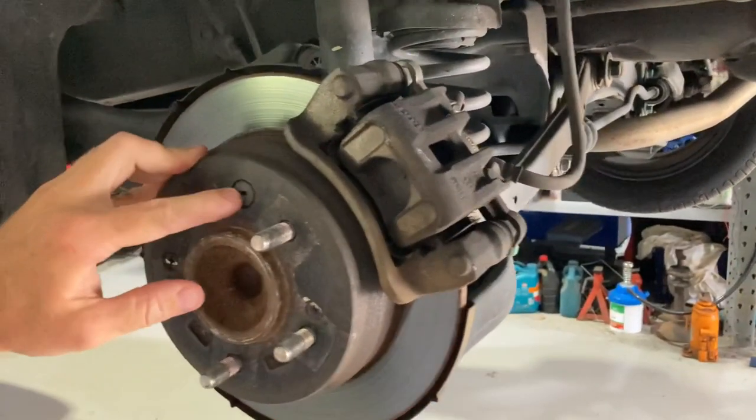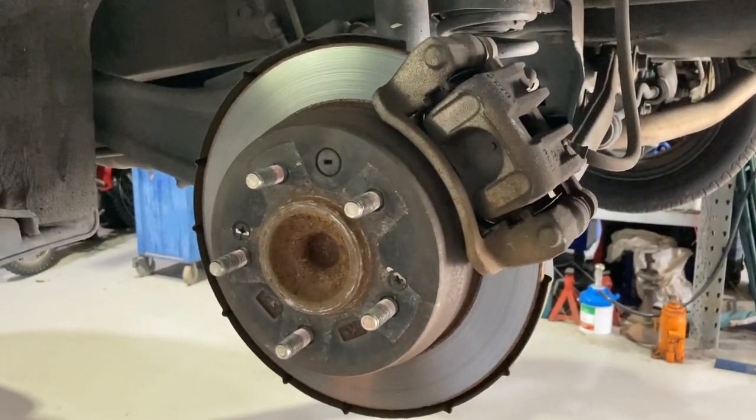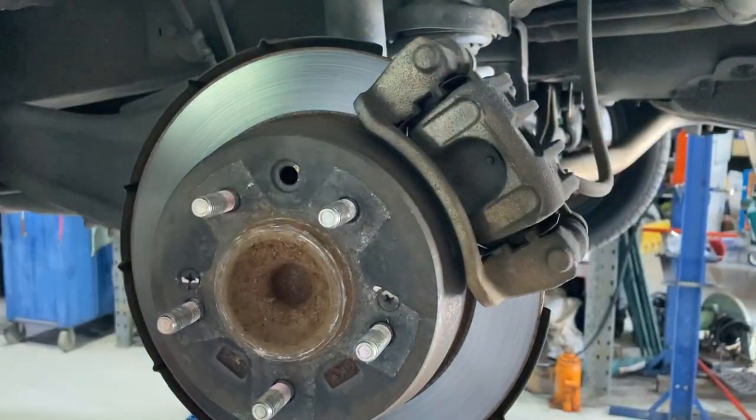...little inspection hole. Just need to pop this little bung out and that will give us access to adjust the handbrake. If you just get yourself a flat blade screwdriver, you can just pry that little bung out.